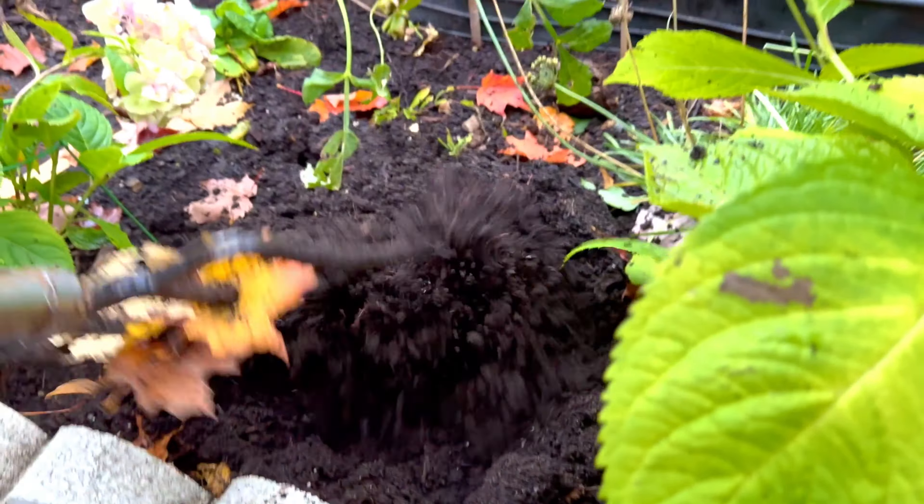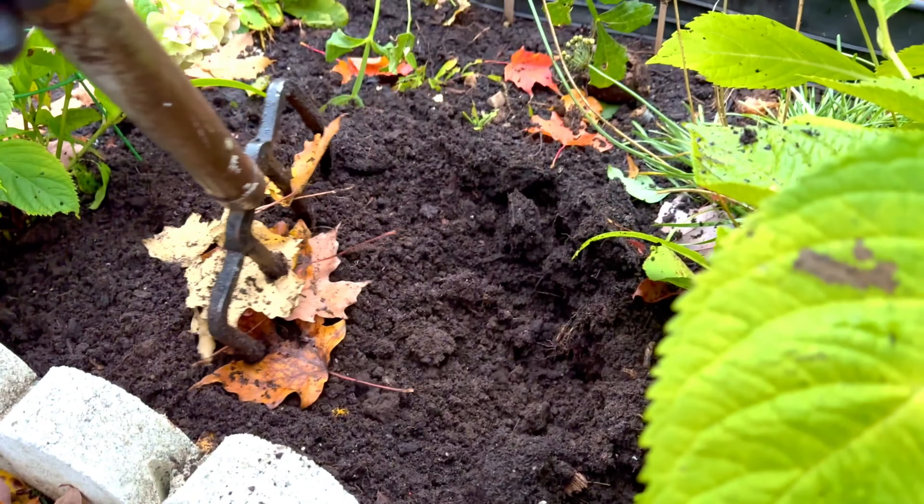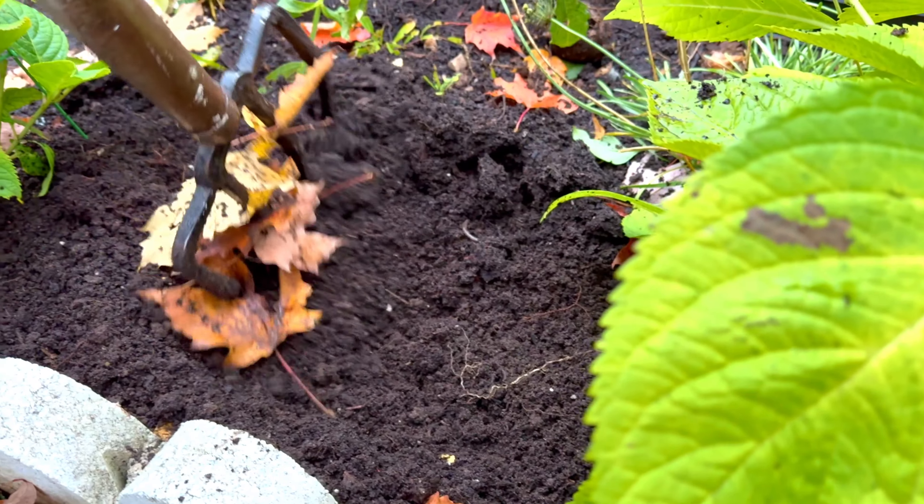Let's see if there's more inside. I don't think so. But these dahlias gave us a lot.